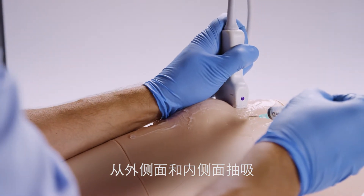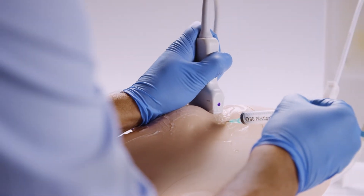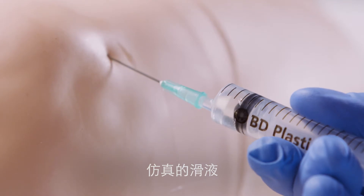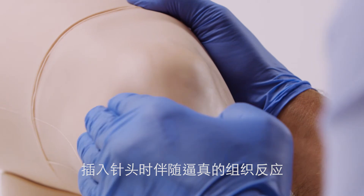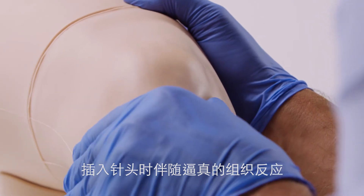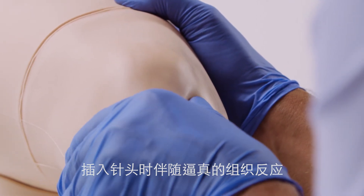Aspiration can be performed from both the lateral and medial aspects. The synovial fluid removed has a realistic color and consistency. The model has synthetic skin, muscle, and fat layers for a realistic tissue response when performing an injection.